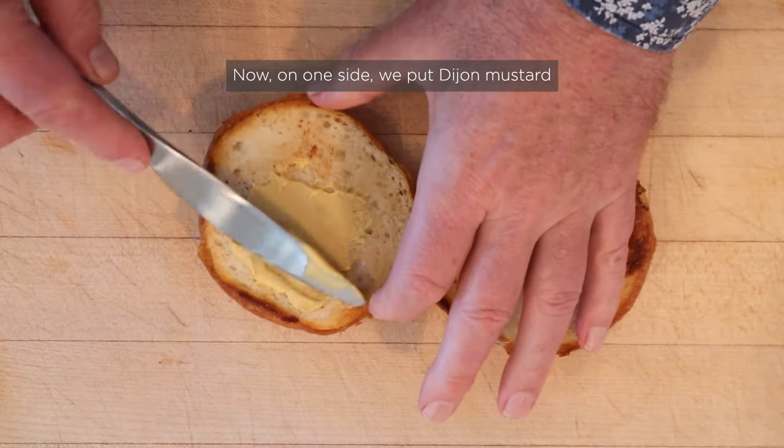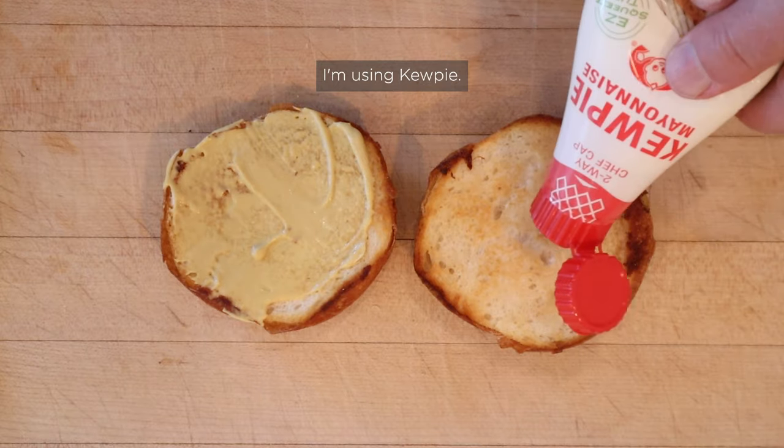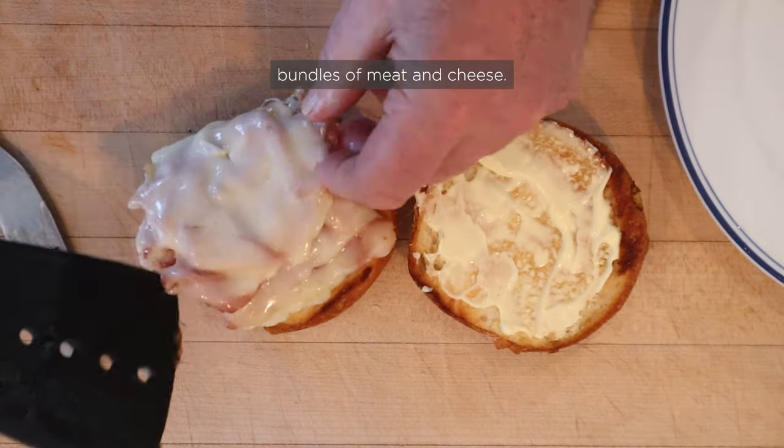On one side we put Dijon mustard, and the other side mayonnaise — I'm using Kewpie. Now we just add our little bundles of meat and cheese.